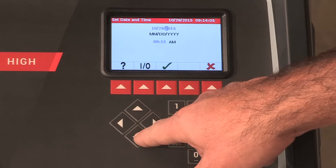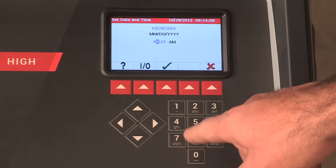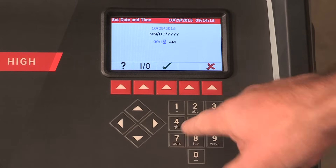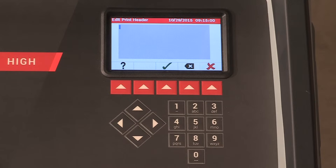The machine is programmed at the factory for the local time zone using a 24-hour clock and date. Use the left and right arrow keys to modify the minutes displayed. Use the up and down arrow keys to modify the hours displayed. Press the button below the green check mark to set date and time.